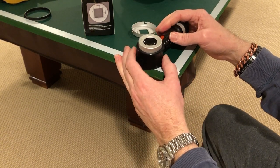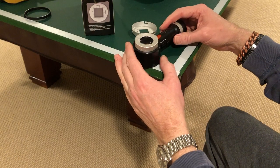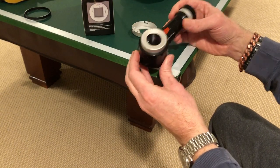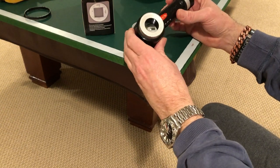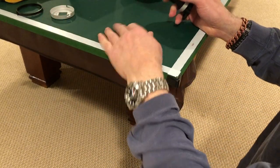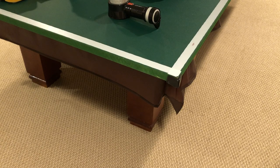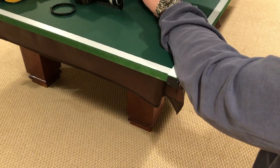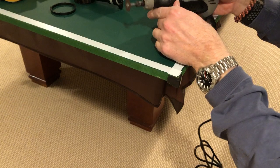I realized not everyone's going to have table saws, routers, or drill presses and a lot of equipment to do this nicely, but I didn't want to just hack it and make it an ugly thing. It turned out to be super easy without really needing a lot of things. Basically all I ended up using was a dremel — they're really good for small work and not too expensive.